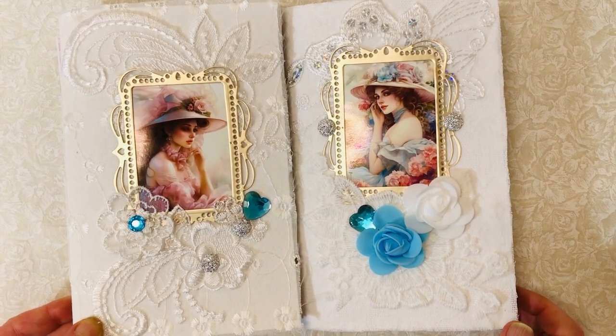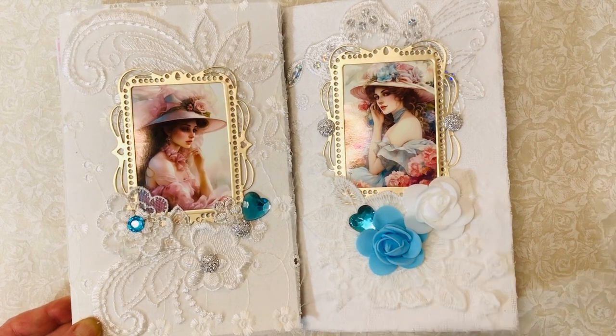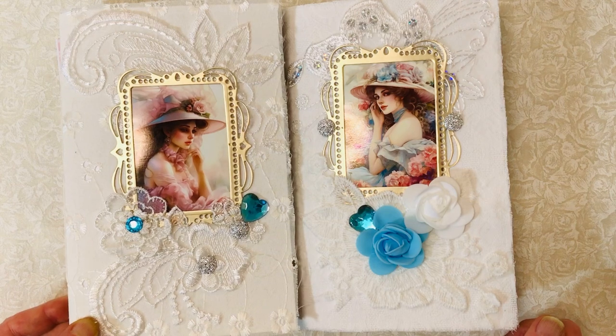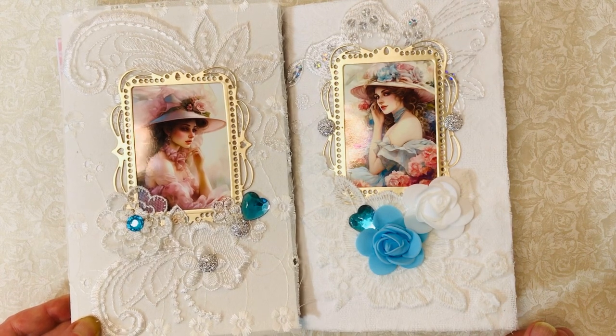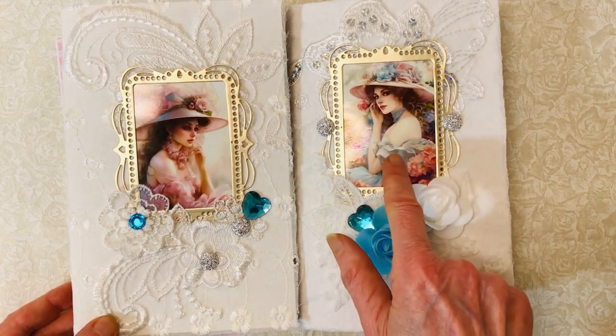Hello there, welcome to my channel. Today I have a couple of unembellished vintage journals — I call them DIY journals. The covers are all embellished, but the insides are just pretty papers with no pockets, tucks, or extra ephemera, so they're set for someone to make their own and will be priced accordingly. I'm going to do a quick flip through of these two, and both of them are vintagey.